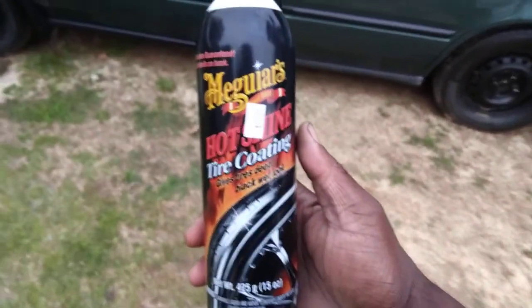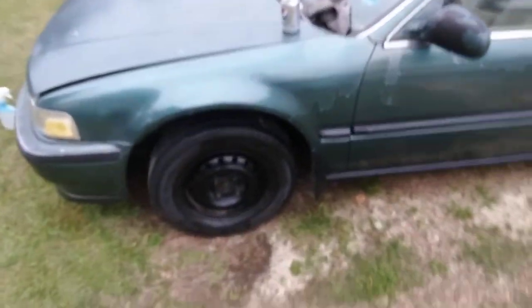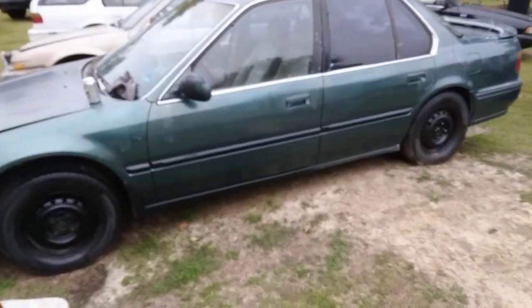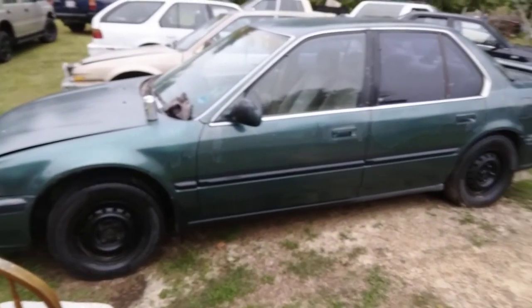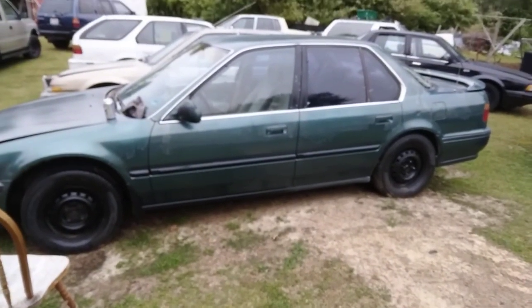Y'all about to go grab some Hot Shine — y'all forgot how good this stuff is. How many of y'all are still using that Hot Shine? Hit that subscribe button. Alright, see y'all — I'm outta here. Peace.